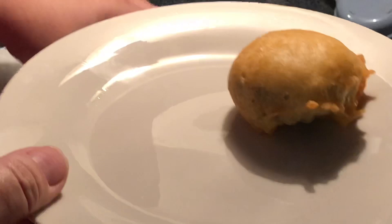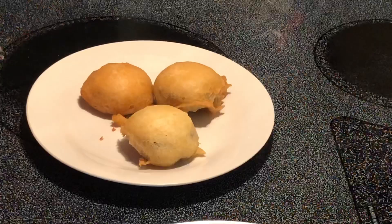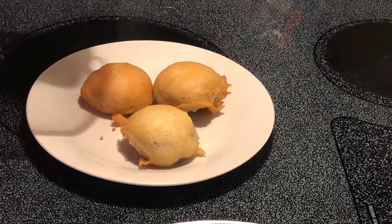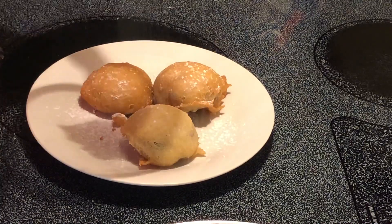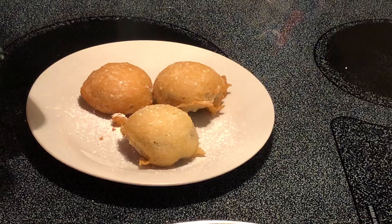And this is how I like to set it up on the plate. Dust them with a little powdered sugar, and then drizzle with some chocolate syrup.